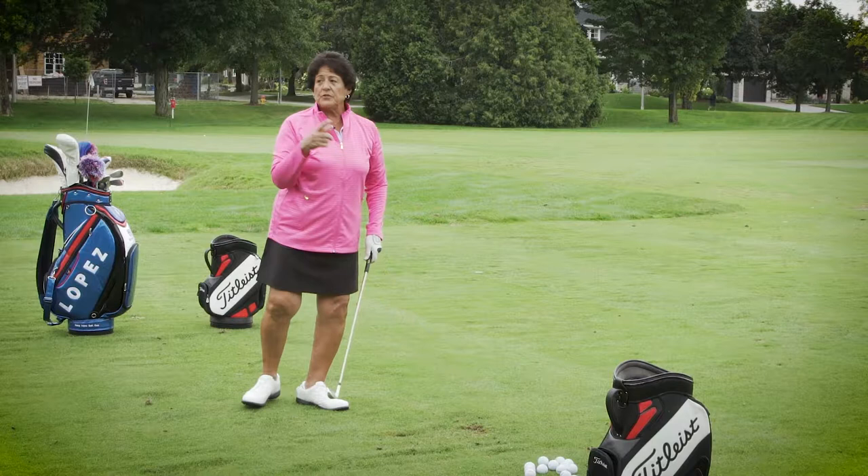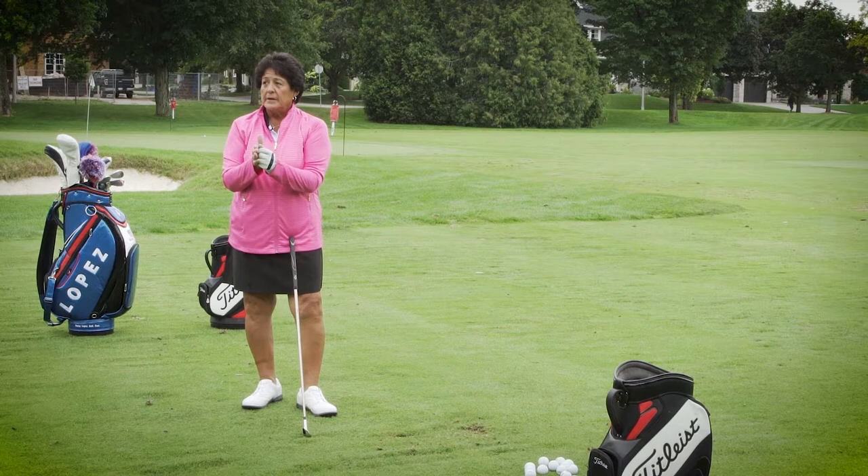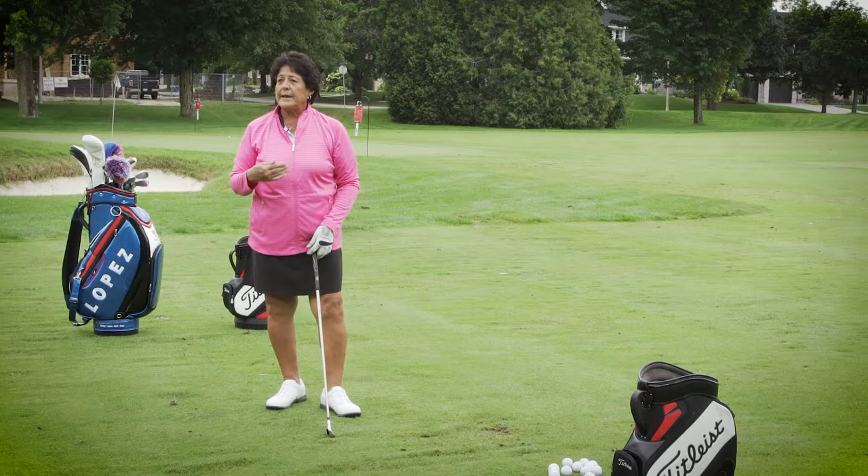If you get quick and try to help the ball up, that's why you have all those clubs in your bag — they all do something different for you. If you just make good contact with the ball, it's going to get up. A lot of people try to help it up instead of letting the club do the work.